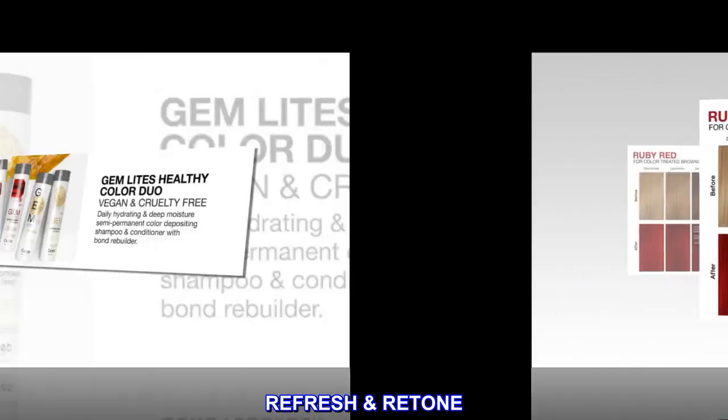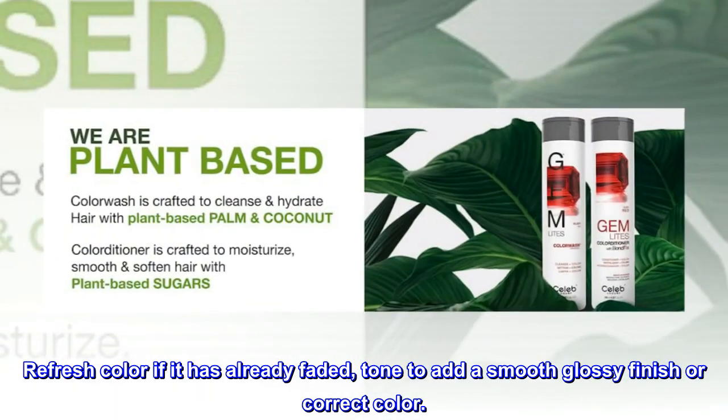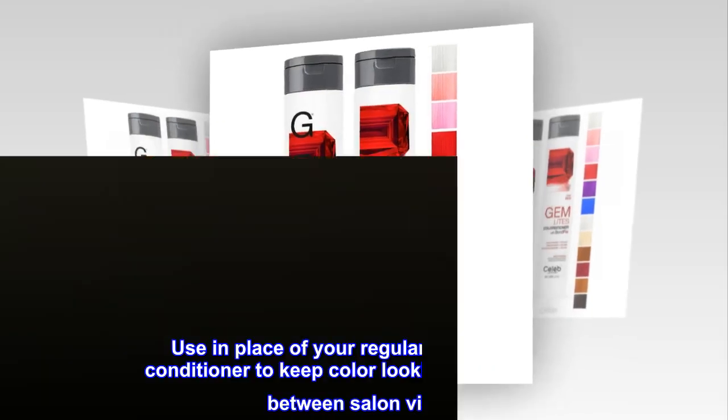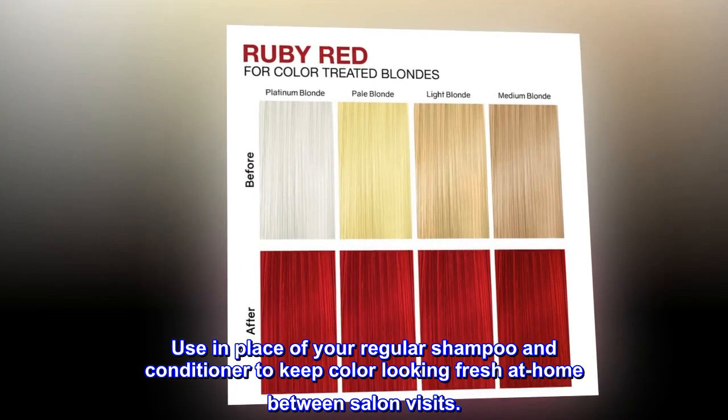Refresh and retone: refresh color if it has already faded, or tone to add a smooth glossy finish and correct color. Maintain: use in place of your regular shampoo and conditioner to keep color looking fresh at home between salon visits.